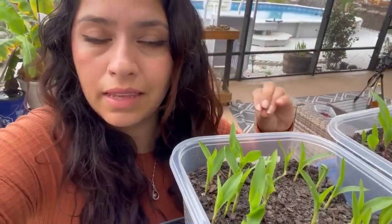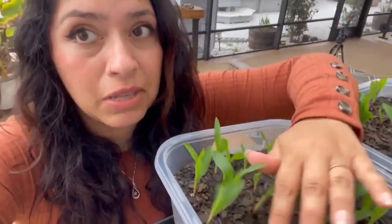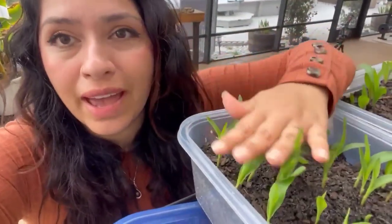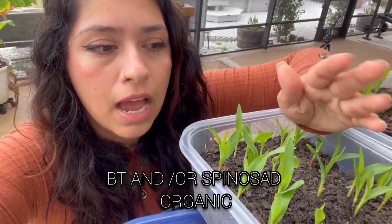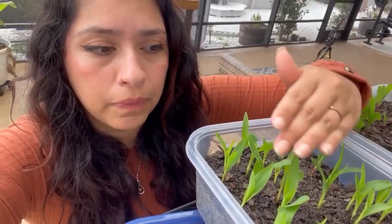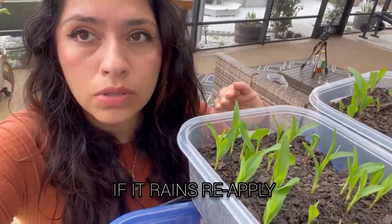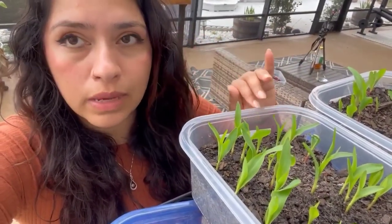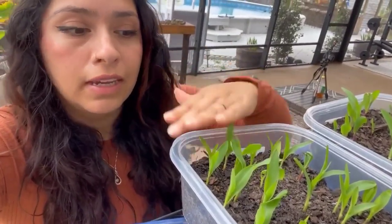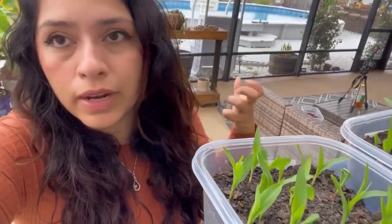The bugs are gonna want to come into your corn - they're gonna want to live in it, eat it, and have babies in it. So make sure you have BT or spinosad available. Once you start seeing munching on your leaves, spray once a week. If you have a heavy infestation, spray every day or every other day until you see all the worms gone, then spray once a week as a preventative. Also make sure you put a lot of trap crops like sunflowers and marigolds - anything that's gonna attract those insects away from your corn.